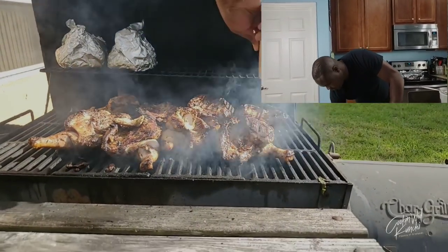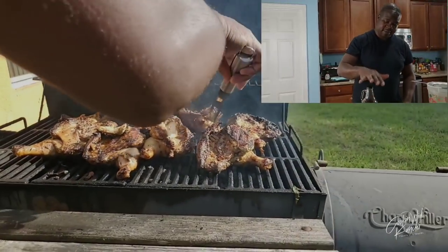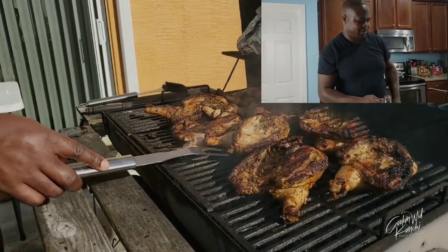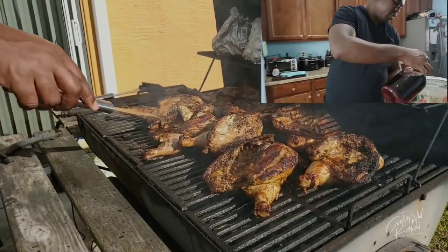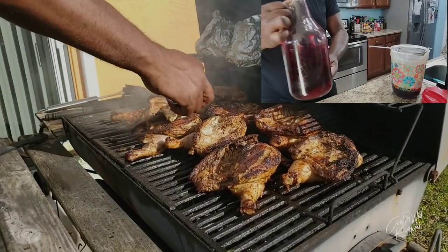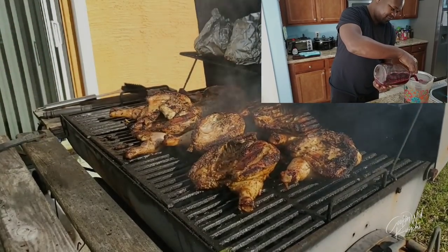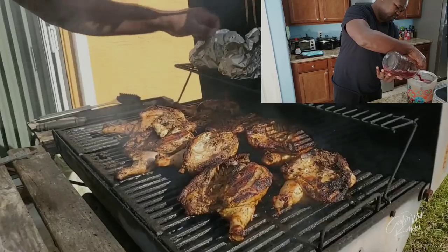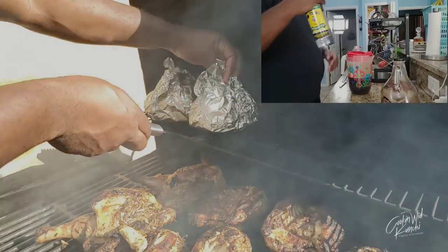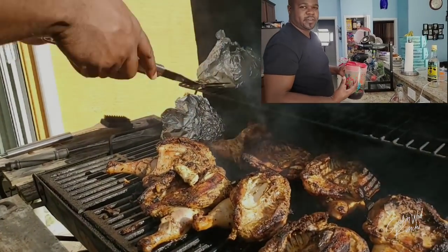As a side note, to serve with our jerk chicken today I have some sorrel. You can see my sorrel video up in the cards — this was made back in November, so almost three months, meaning it should be nice and fermented. I'm going to strain off all the stuff I put in there and let it chill to serve with the jerk chicken. It smells so good — I had some ginger, cinnamon, allspice berries, and rice grains. I also have some rum to add if needed, since it's already fermented and has that wine flavor.